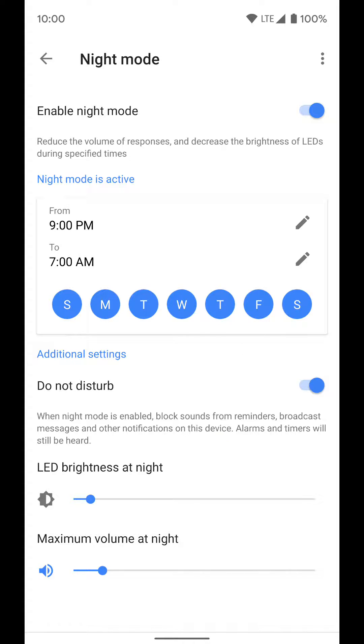The next thing is max volume at night — I can turn this volume pretty much all the way down. So if I'm going to bed and give it a command while someone's already sleeping, I know at 9 p.m. the volume is going to go all the way down or wherever I've set it on the slider.